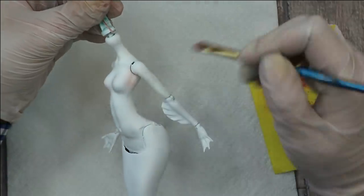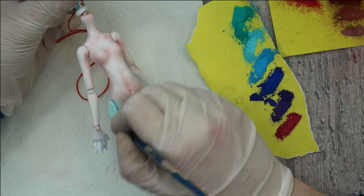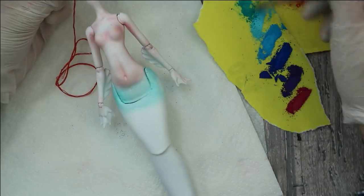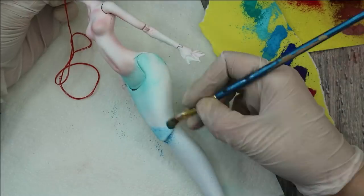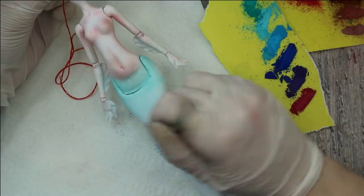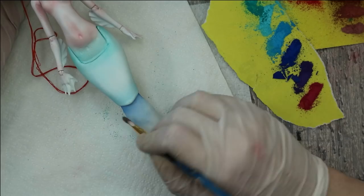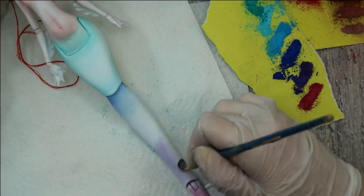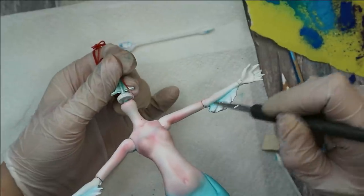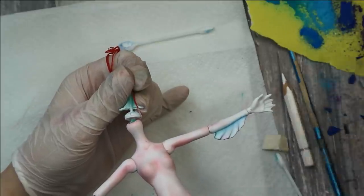When the top of her body is blushed with pink pastels, I brush her tail with this selection of blue, green, and even purple pastels to create the gradient.